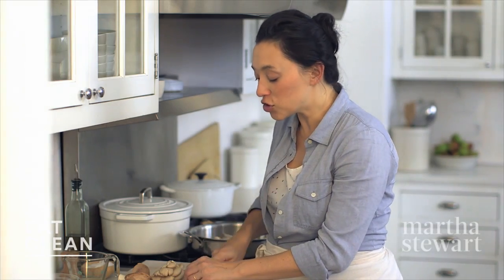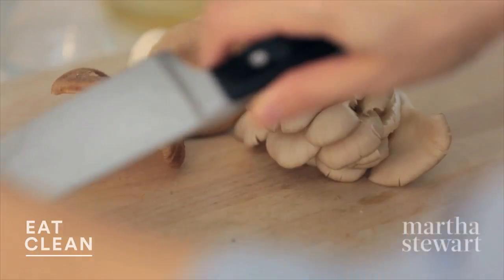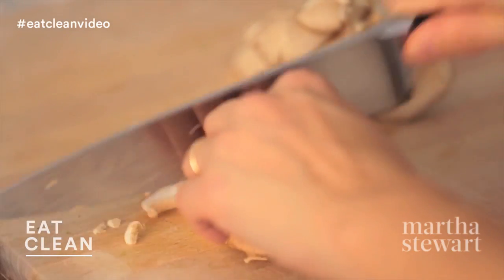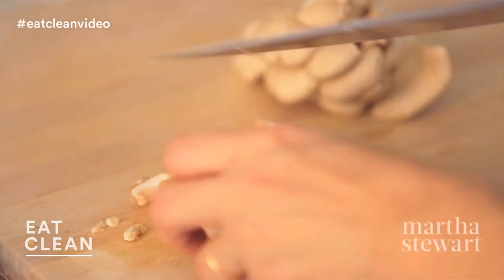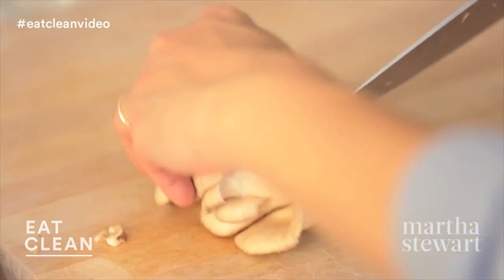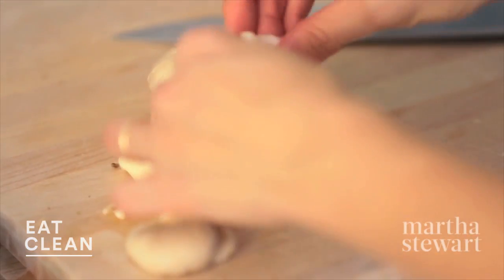Mushrooms are one of the nutritional powerhouses — such a superfood. They're a great source of protein and lots of very beneficial compounds. I'm leaving the stems on and just thinly slicing here. For the cluster of oyster mushrooms, I like to leave these larger lobes intact and just kind of peel them apart.